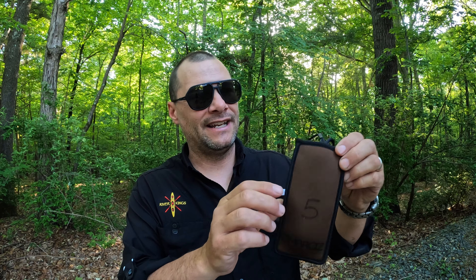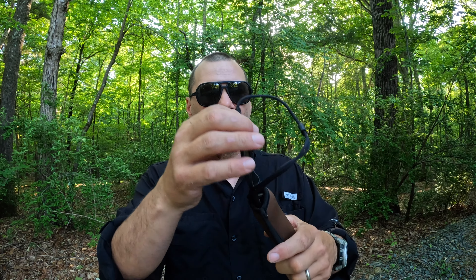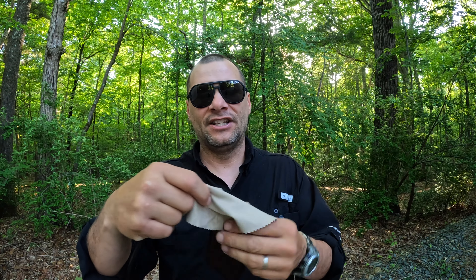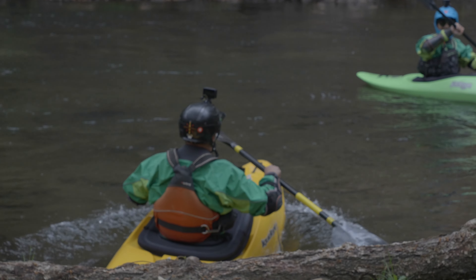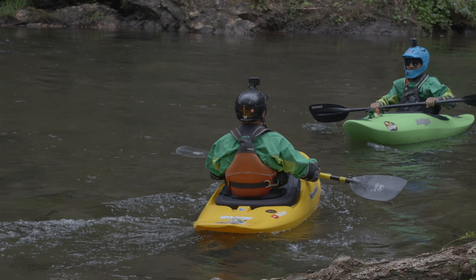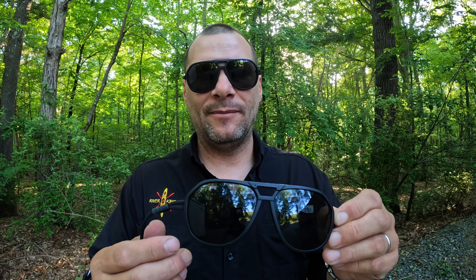Let me show you what they look like. Comes in a nice neoprene case, perfectly fit for the glasses. Inside the case is also a little lens wiping cloth sewn in — very cool. The glasses themselves are high-end polarized sunglasses. They have several different styles, lens colors, and frame colors, whatever suits your liking.